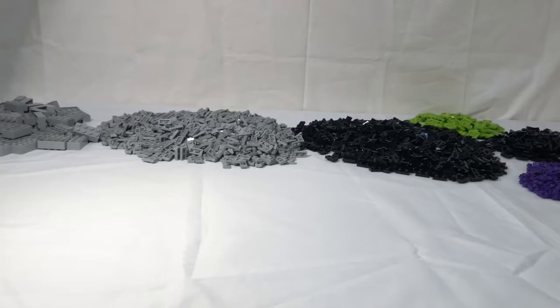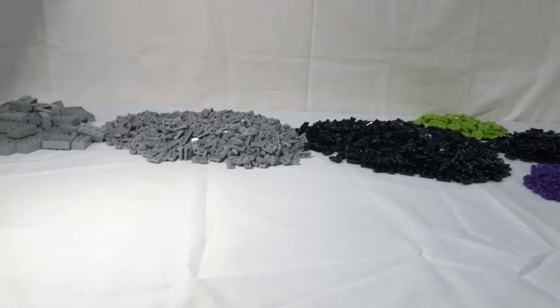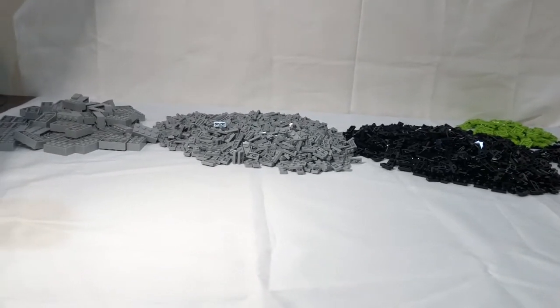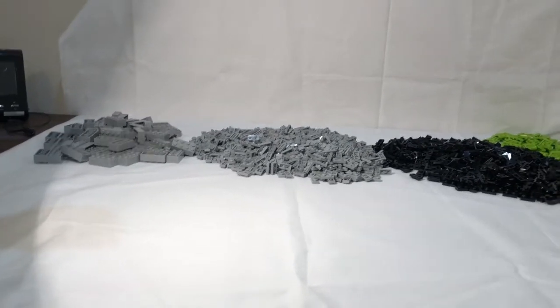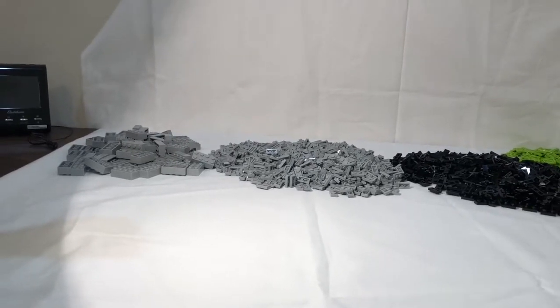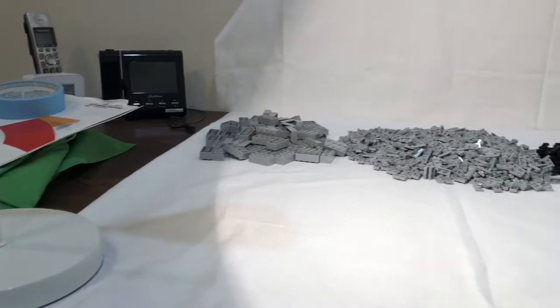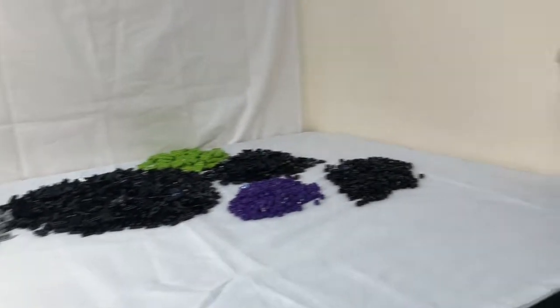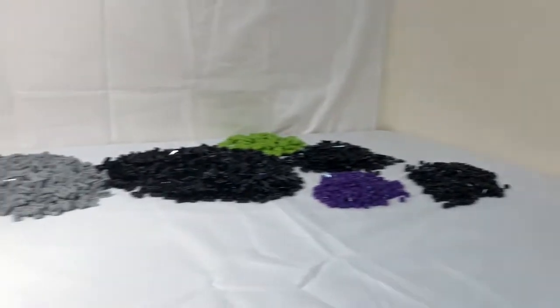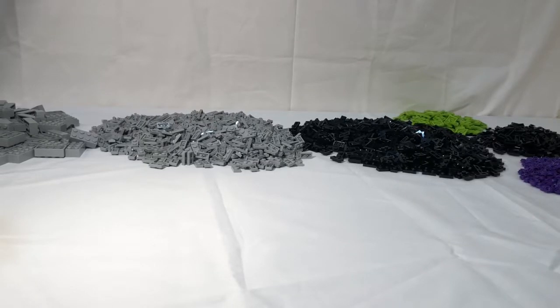All right guys, so I just finished sorting that and as you can see I did have to move some of the pieces out of the scene, because this place I'm recording in that I kind of made was not large enough — the width of the table wasn't large enough to the point where I could actually fit everything in. So I'm just gonna have you guys check everything out, but yeah, that's about as far as I can get. I can't get all that in the shot, which kind of sucks. But yeah, so now that was Pick-a-Brick cup four — now we're gonna do the fifth and last one.